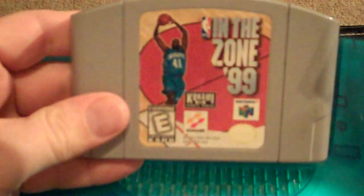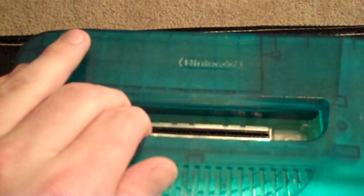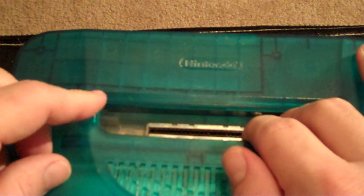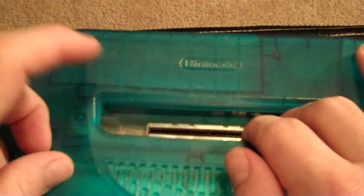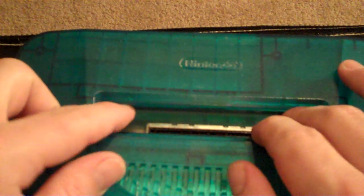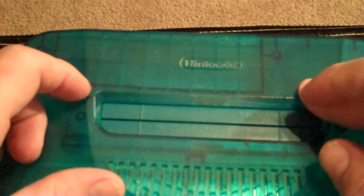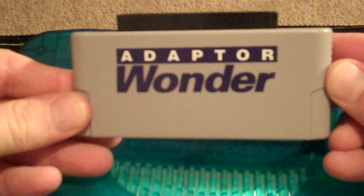That forms a problem. The more popular thing to do — and you can find tons of videos on how to do it — is cutting those tabs. But I don't really like hacking up my systems. I have cut the tabs out of my Super Nintendo, and even then I don't really like it.